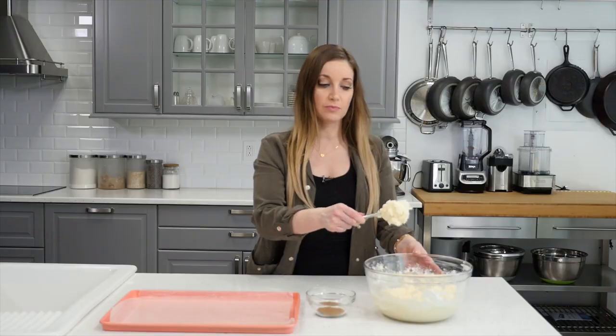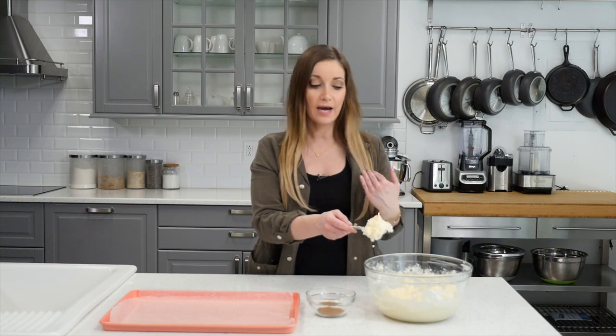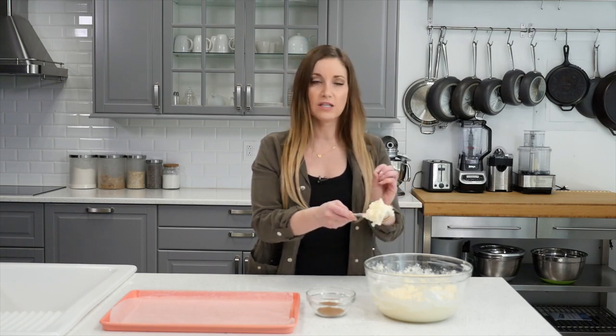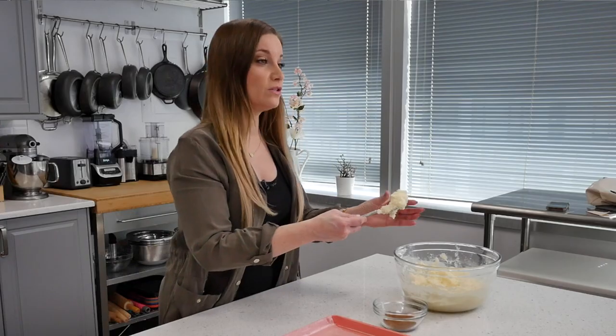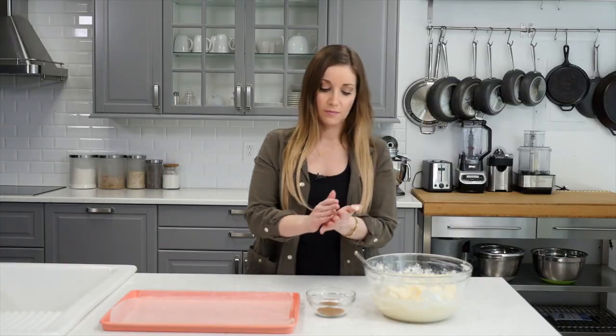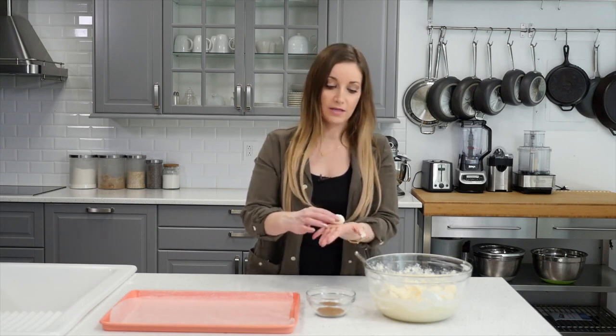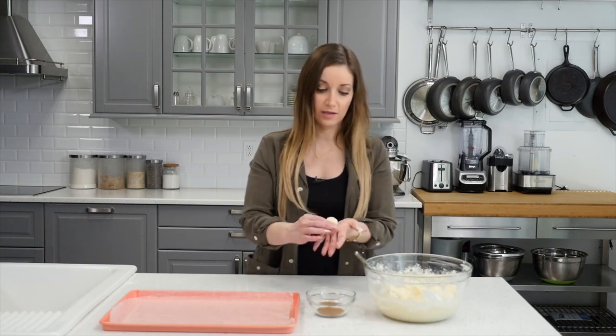This next step is optional — use your judgment when you're done mixing it. If it's pretty soft, you might want to put it in the refrigerator for about five to ten minutes. I did that for five minutes so it's a little bit harder now and it's going to be easier to roll. You're going to take small little balls and roll them up. I'm going to do the cinnamon at the end so that way it's not sticky all over my hands.